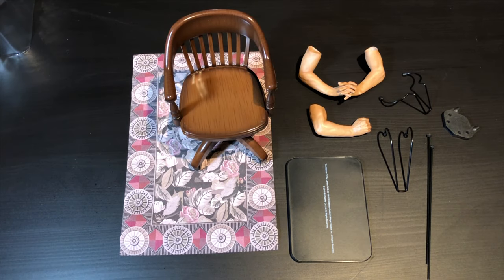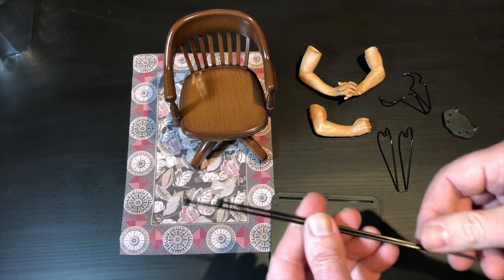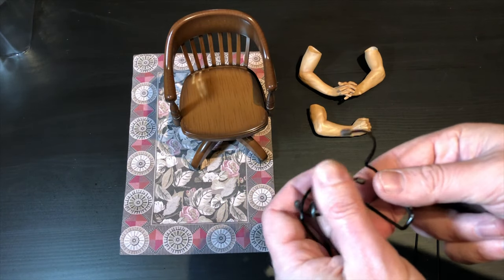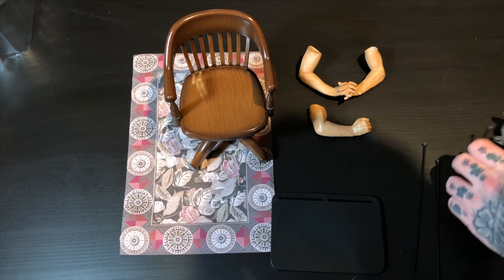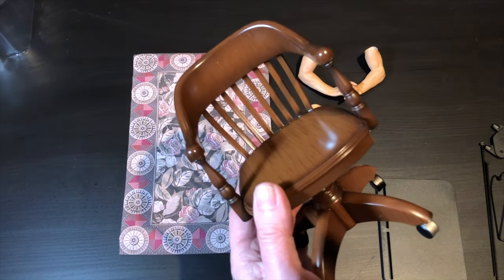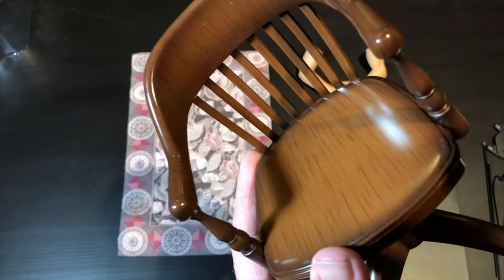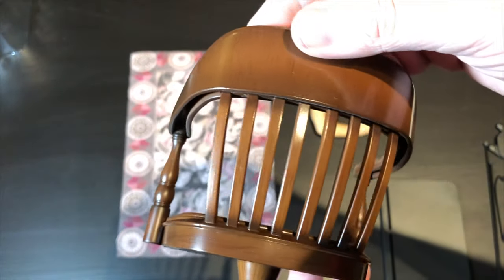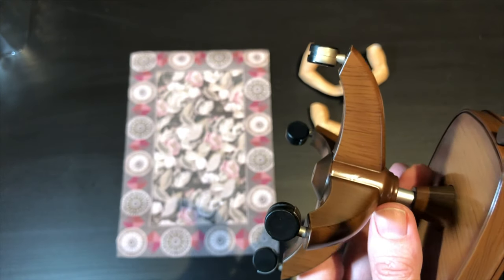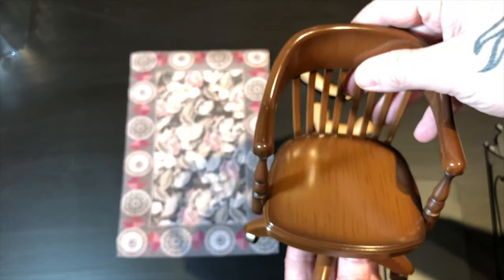This is what you get in the bottom part of the packaging. There's the standard Blitzway figure stand, which opens up and you can fit these rods in — you have two different ways of holding them, either underneath or around the waist. A lot of people don't like Blitzway stands but I'm one that actually likes them. I'm not going to use it on this guy though because he has this chair, and I love this chair so that's what we're going to use. Let's get a close shot of the chair, which is plastic but it's well done — it has a good fake wood look to it. It swivels and it's on casters, but the casters don't roll. Very happy with the chair.